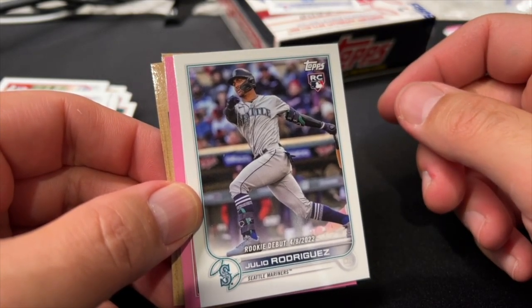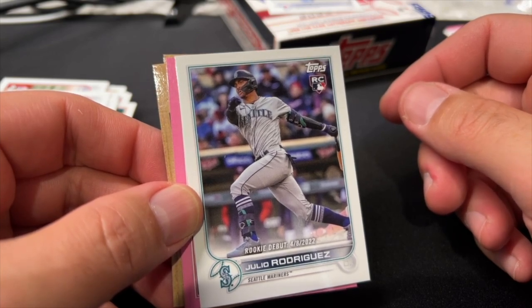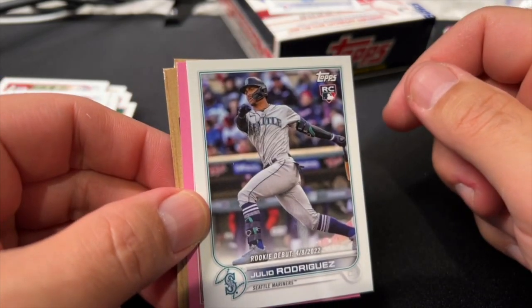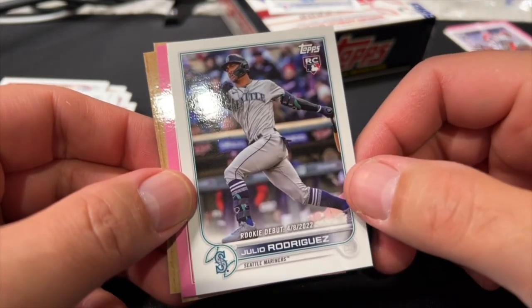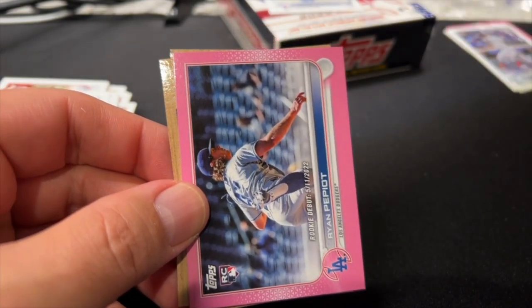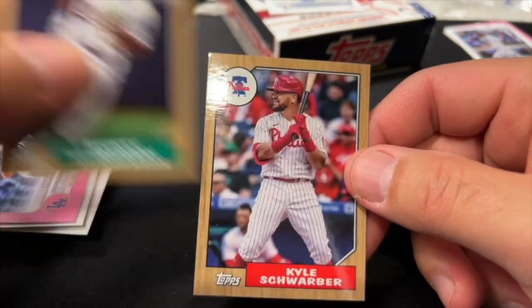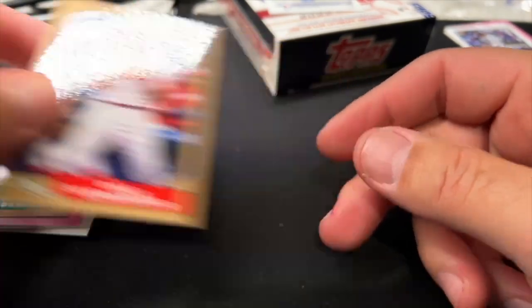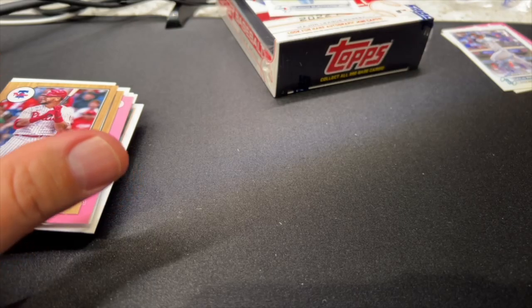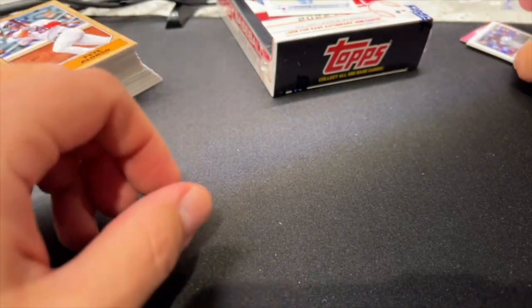The rookie debut cards are less desirable than the flagship cards without the rookie debut designation, but any Julio Rodriguez rookie is a good one in my view. Ryan Pepiot, Rickey Henderson — okay, nothing too crazy out of any of this. I'm going to hold off on opening that final box and maybe find something to do with it. However, I am going to do a giveaway.